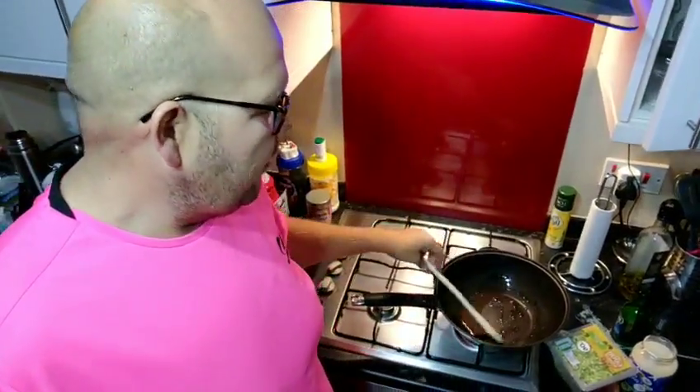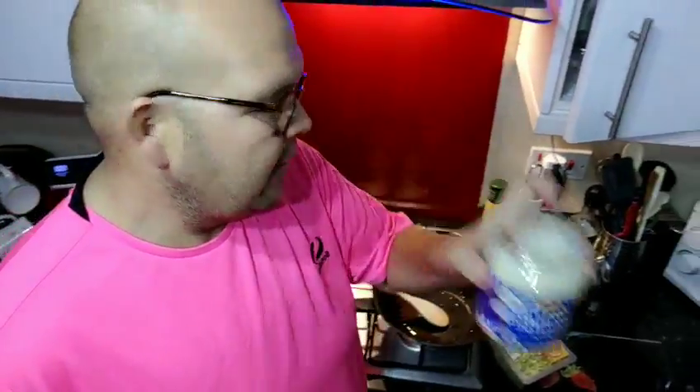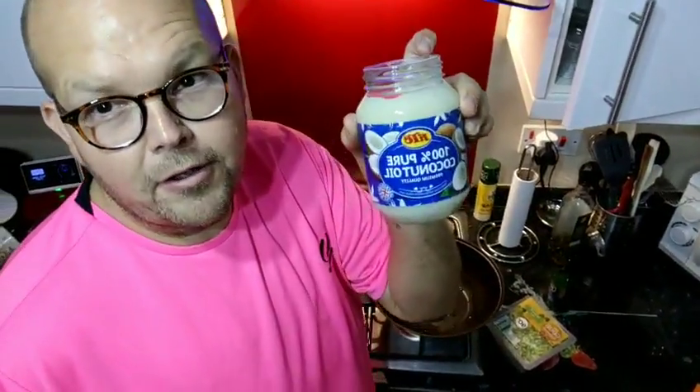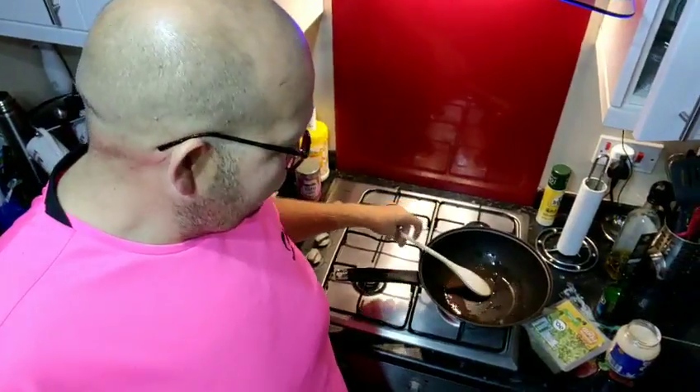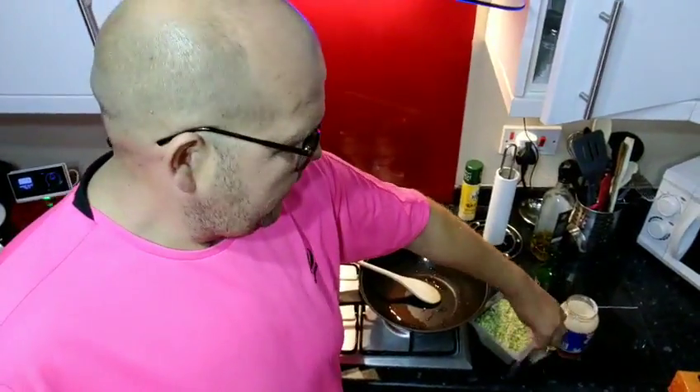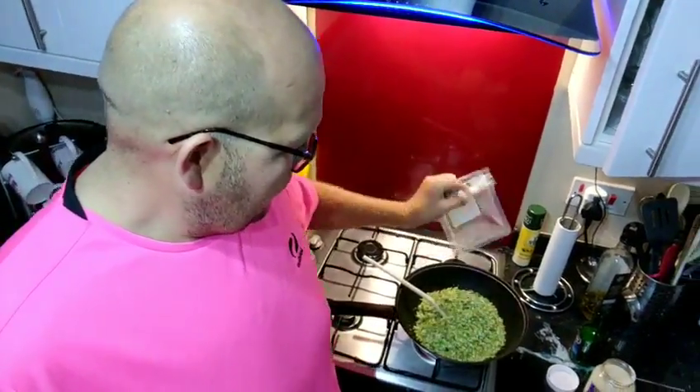I've got a teaspoon of coconut oil. For those of you who are looking for a lower calorie option, you could use Fry Light. But I personally, because I've got lots of points on Weight Watchers - I've got 38 points - I can have a little bit of coconut oil, and obviously it is good fat. So we're heating up the oil and then we're going to throw in that broccoli rice.